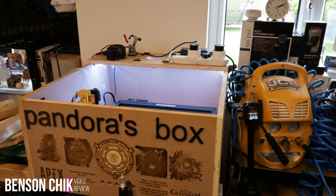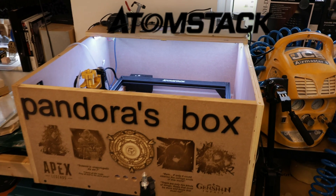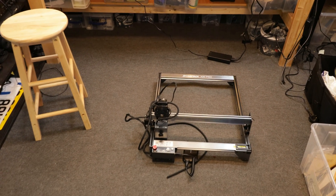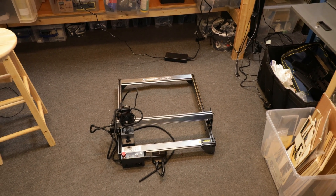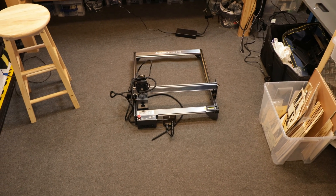So yesterday, three in the morning, I finished building the machine and did a quick cut and put a YouTube video out. I can't do any more cuts with the X20 Pro because I think it's just kicking up too much smoke. It can work so fast that it burns a lot of materials, so I need an enclosure.